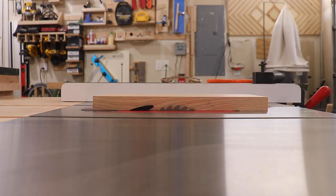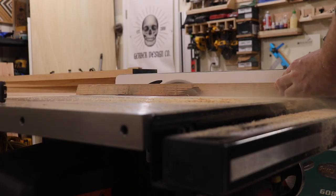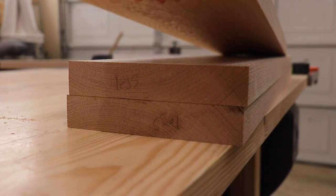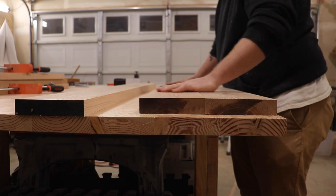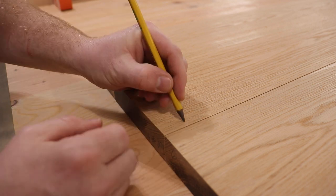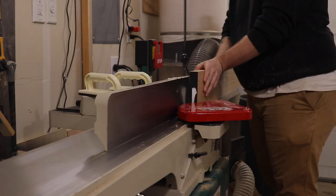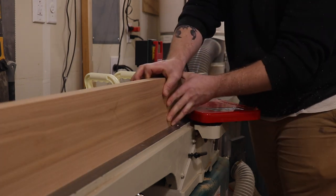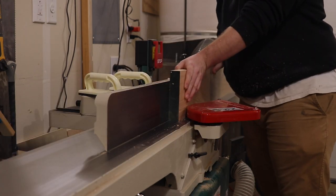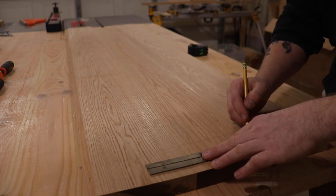Now that I have one edge jointed and both faces co-planar, I'm going to rip off the rough edge at the table saw to get all my pieces to the same width. I wrote the labeling on the end grain so I'd still be able to see it. Make sure you're alternating your grain up, down, up, down. Here I'm using the in-and-out method — you write 'in, out, in, out' on all of your joints, then at the jointer the 'I' goes inside against the fence, and when you flip that board over the 'O' goes on the outside away from the fence. That essentially gets you perfect joints every time.